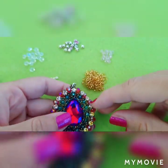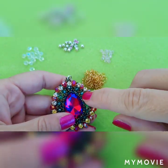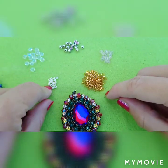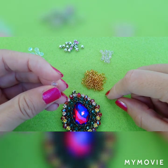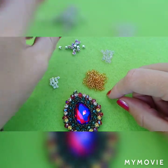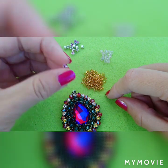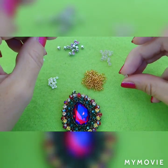These are the materials: 12-0 seed beads, but if you don't have them you can use 11-0s — it doesn't make any difference. Then 8-0 seed beads, then 6-millimeter rondelles — 15 pieces. And these are Swarovski rhinestones in settings — 15 pieces, and 15 pieces of 4-millimeter rondelles.